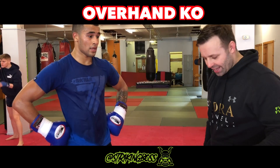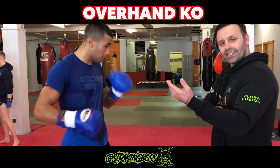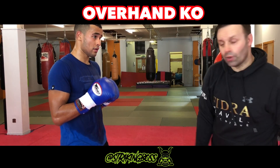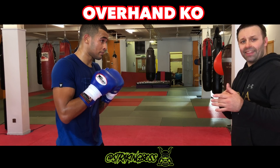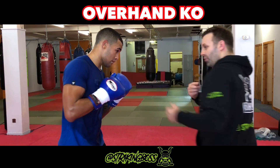A little bonus technique today, and Mark's going to demonstrate the overhand. You can use this against a jab, but a lot of people make a mistake and they loop it too high, so they swing it over the top. And sometimes it'll land, but it takes so long to get there — I'm not going to leave my jab here and wait on this big loop.